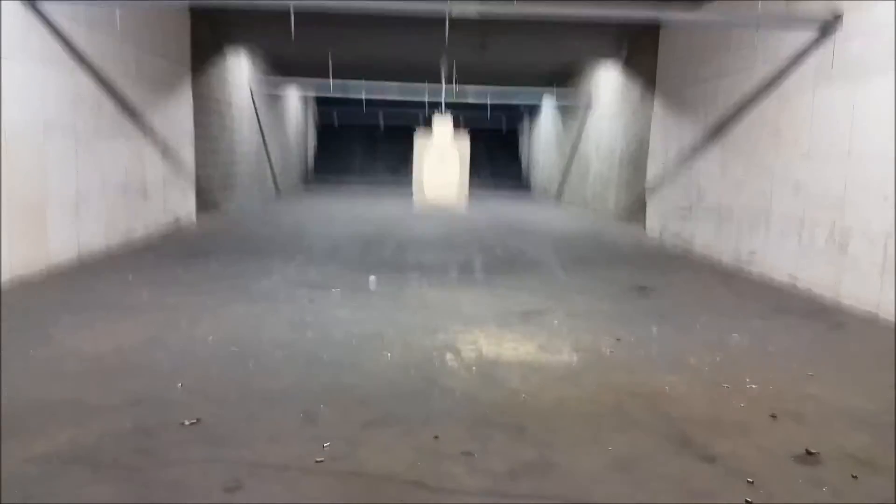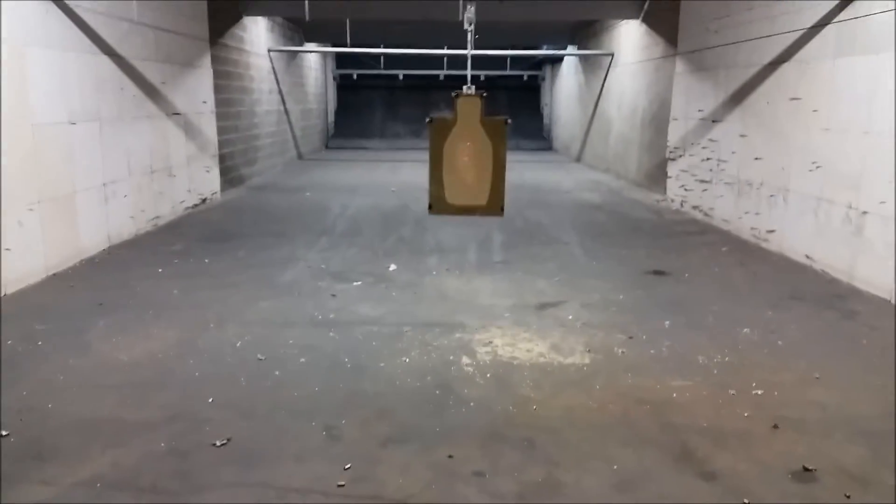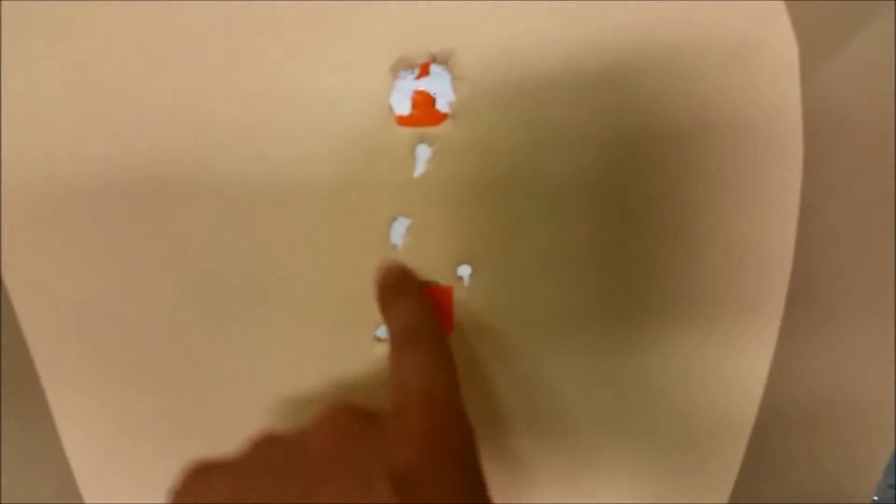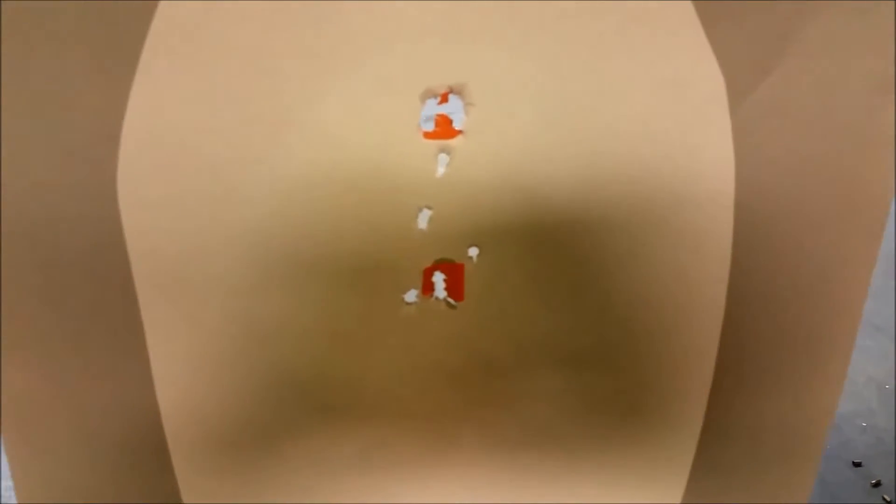First one was a little high — just kind of lost sight of the sticker there, obviously it's behind the front sight. But it's a five-round group. This was the five rounds at three yards, and this is the five rounds at seven. Just for giggles, let's run it out to 15 and see what happens.